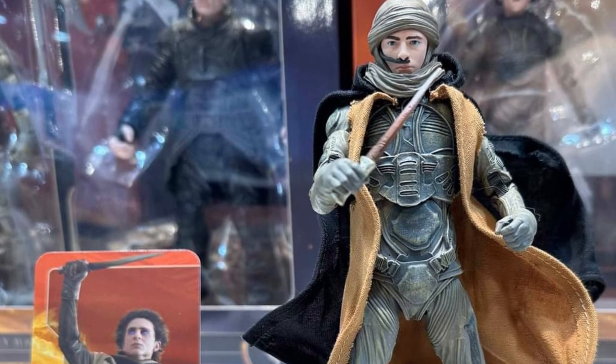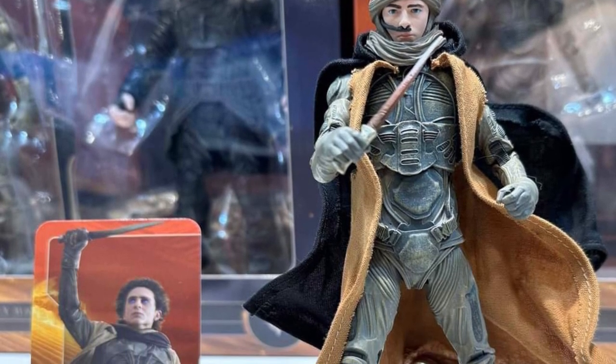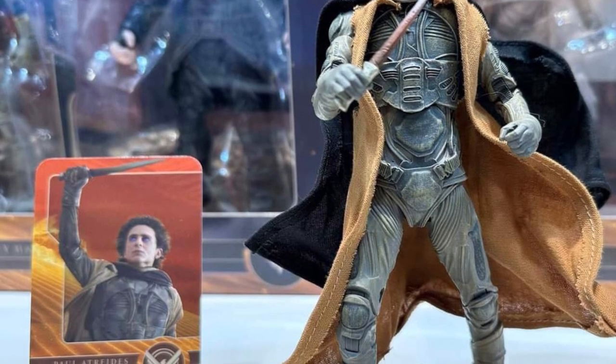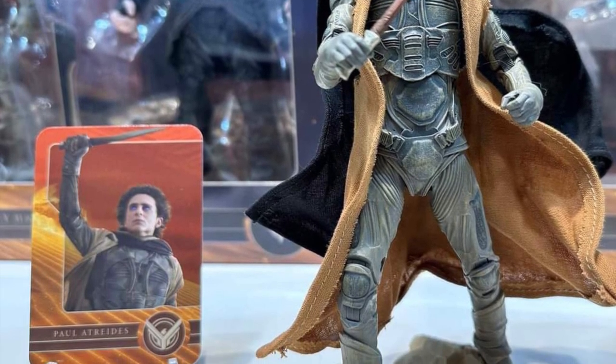All right, so coming to us from State-O-Verse over on Facebook, we have here from Toy Fair, McFarlane Toys, the upcoming Dune 2 action figures.